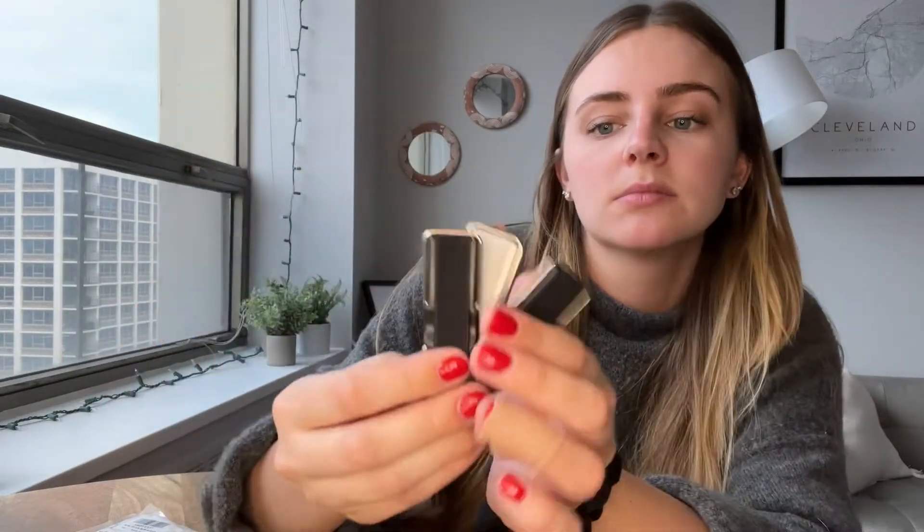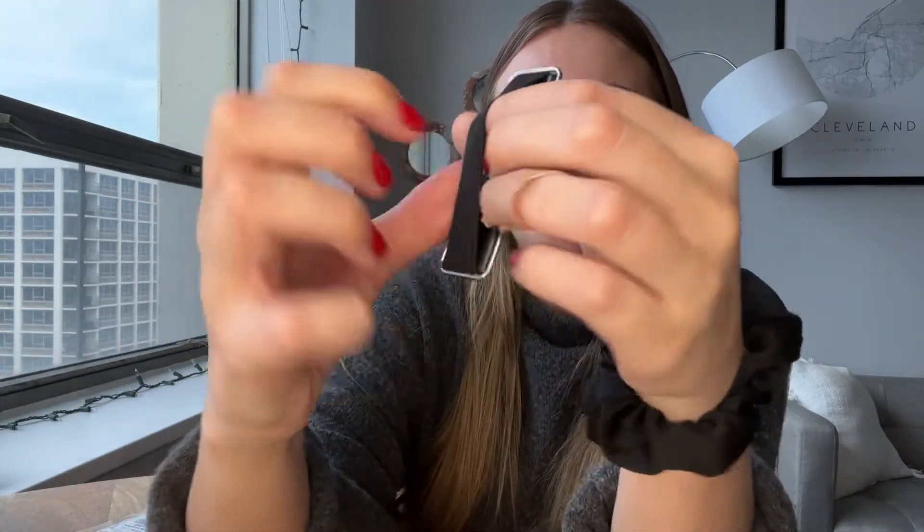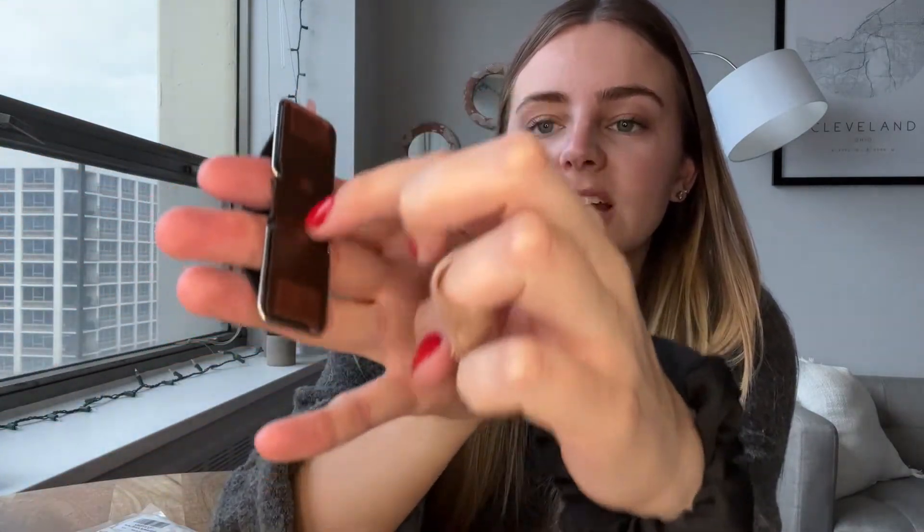Hey guys, so today I'm going to be reviewing these really cool little phone holders. So these are what they look like — they have a little band on the back of them just like that. You stick this piece right here onto the back of your phone so that you can stick your fingers through here and just hold on to it like that. This is so great for anyone who is on their phone a lot — it just makes it so much easier to hold your phone all day.